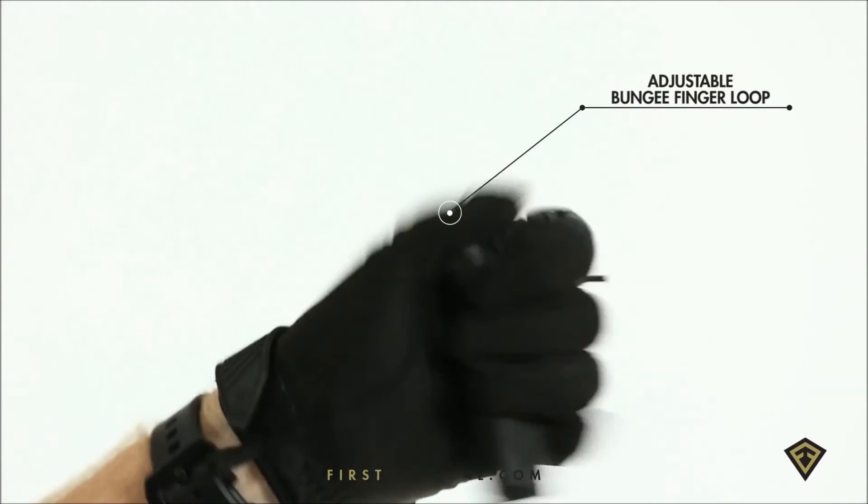The bungee finger loop, installed onto the clip of the flashlight, allows you to keep this on body no matter what tactical situation you're in. So if you need to scale a wall, rotate it out of the way, you still have it on your hand.